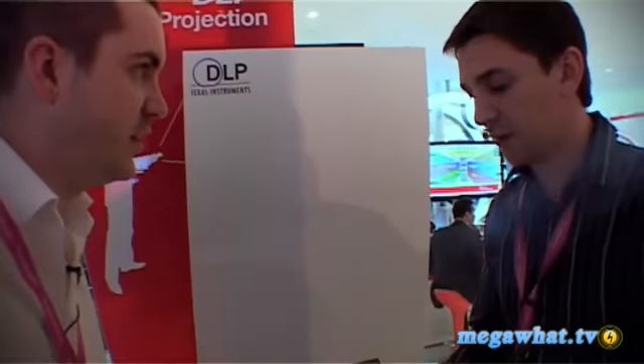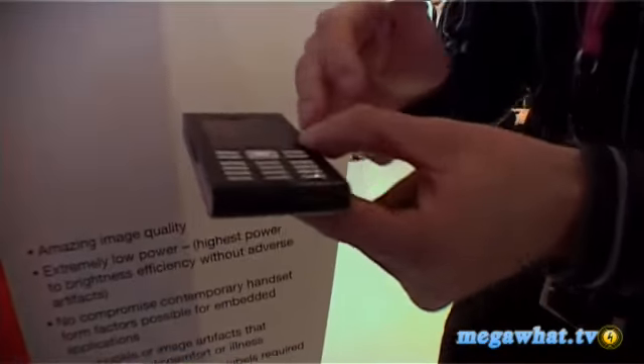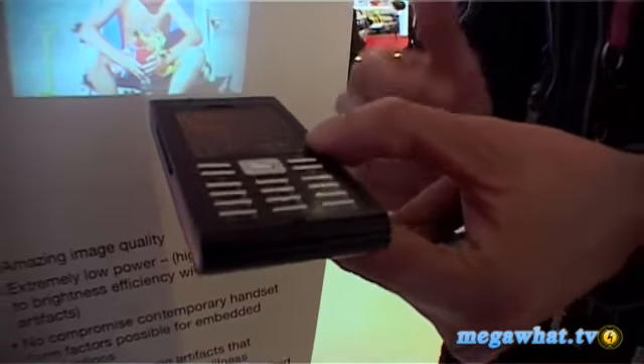Can we see it in action? So basically this is a Texas Instruments prototype at the moment, so we only provide the technology. The likelihood is you'd sell that chip to someone like Sony Ericsson or Samsung to put into their devices for them? Exactly. Manufacturers will decide to take this chip to go to the market. So the idea is to increase the size of the mobile phone, which are small.